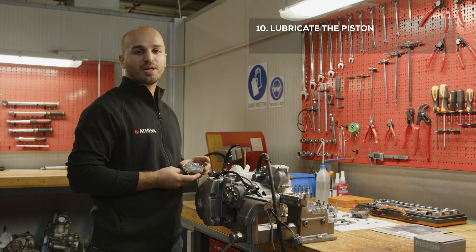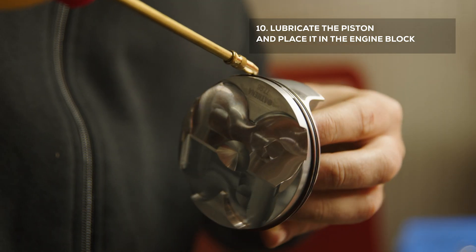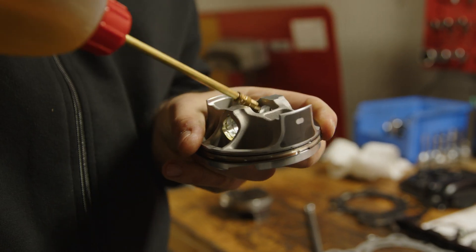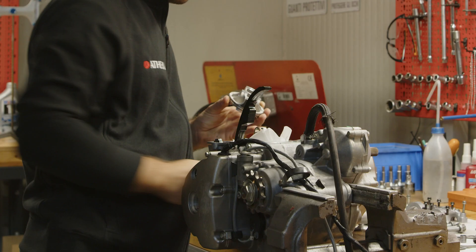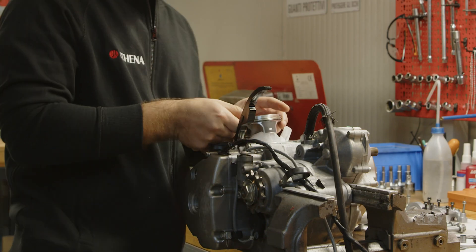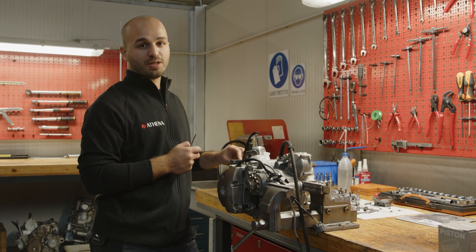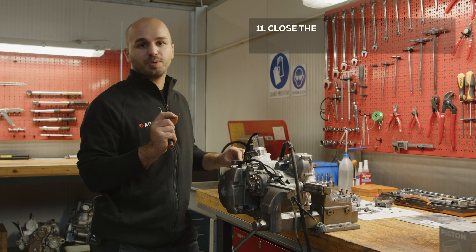Once we've prepared the piston, we'll lubricate it and place it in the engine block. Make sure the piston is positioned with the arrow facing the exhaust side. Once the piston pin is inserted, close the other clip.